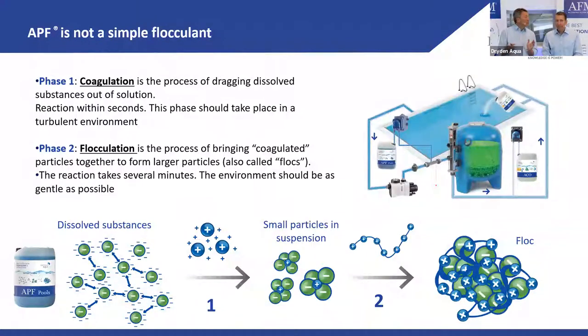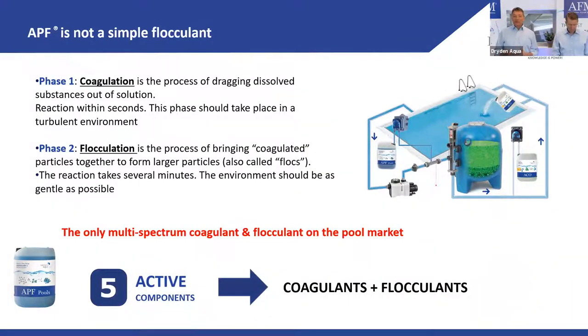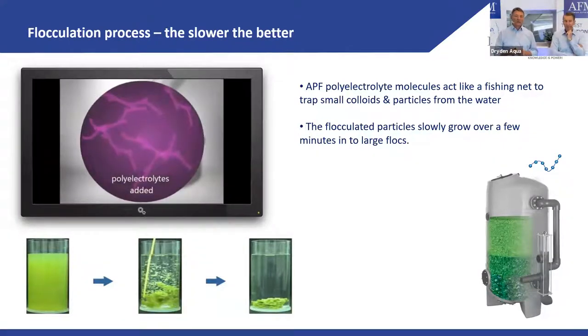Our APF is a multi-spectrum coagulant and flocculant — unlike single-spectrum products. It has five ingredients: three coagulants and two flocculants, making it multi-spectrum. In this short animation you can see clearly what flocculation does — the poly-electrolyte flocculant acts like a fishing net through the turbid solution.